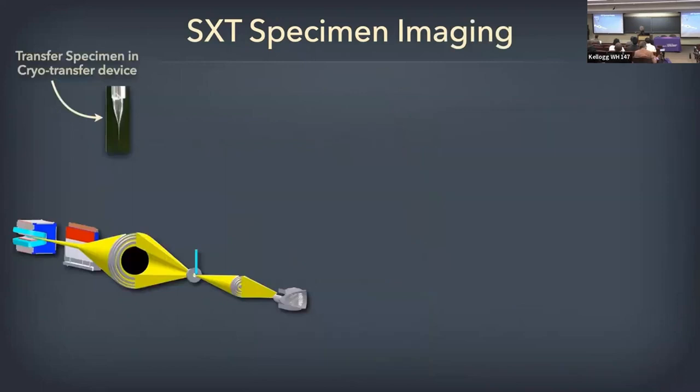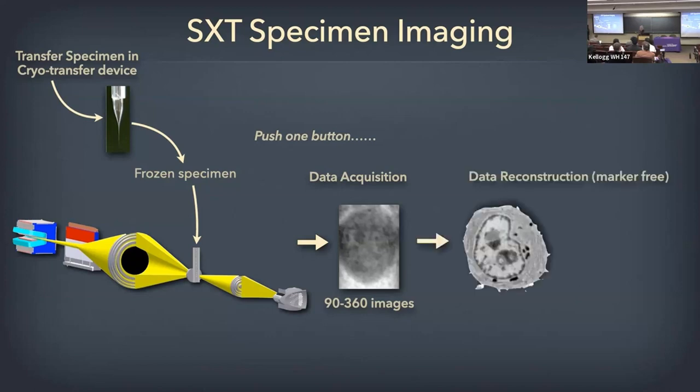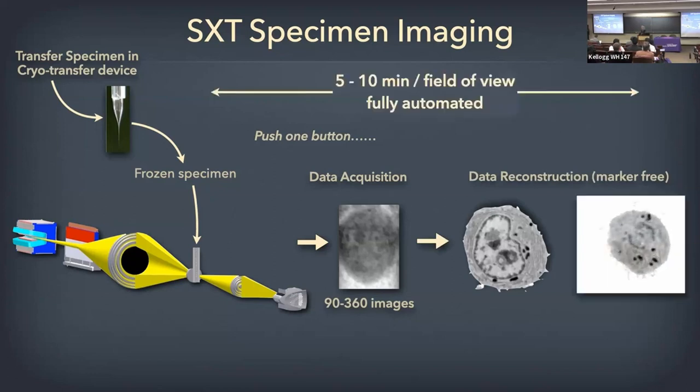You then take the capillaries to the x-ray microscope via a cryo transfer device and put them in. Push one button and it collects all the images from all the way around the cell — projection images at multiple angles, between 90 to 360 images depending on the size of the cell. The bigger the cell, the more images you need for a full tomographic reconstruction. It's all automated. Once the data are collected, they're automatically sent to our server, automatically aligned — no additional markers needed — and automatically reconstructed. Within five minutes you have a full reconstruction of the cell in front of you, seeing all the orthoslices through the cell, the nucleus, heterochromatin, and all the cytoplasmic structures. That means you can get statistically significant numbers of cells one after another.